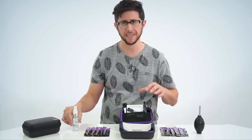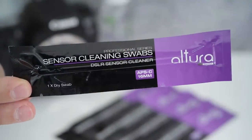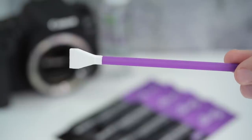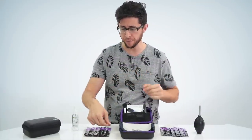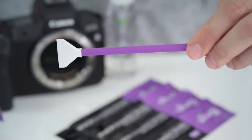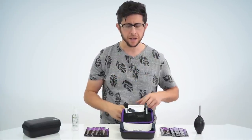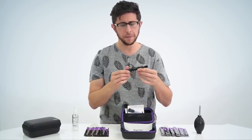There are two options for this cleaning kit. Each provides you with six dry individually wrapped cleaning swabs. One kit provides the 16mm size cleaning swab for your APS-C camera. If you have a full frame camera, you purchase the 24mm swabs, giving you the ability to clean your full frame imaging sensor.